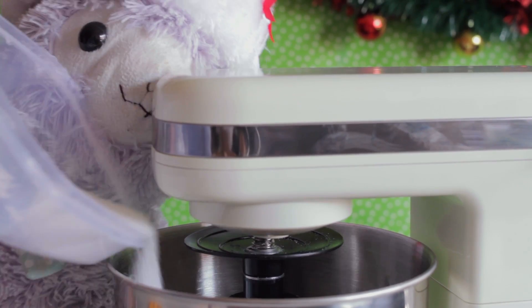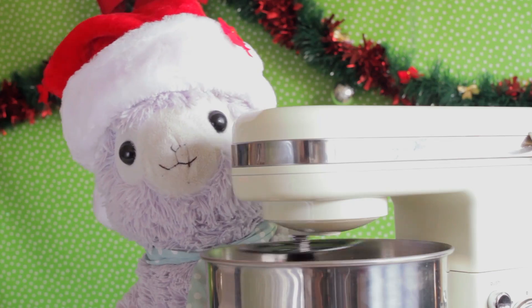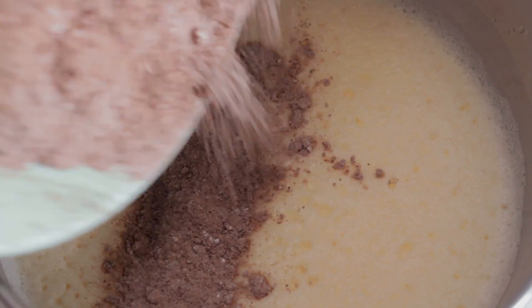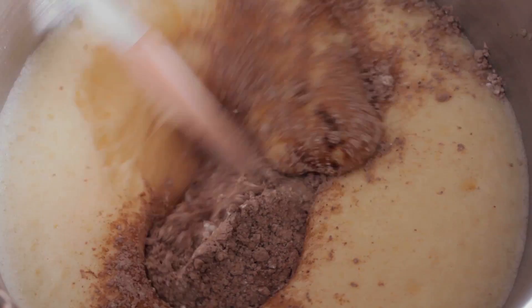Preheat your oven to 200 degrees. Pour your eggs into a bowl and whisk until they're nice and fluffy. Add the sugar slowly and beat until it's thick and pale.